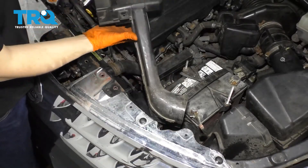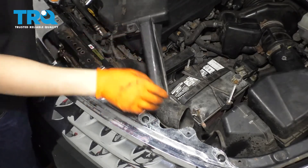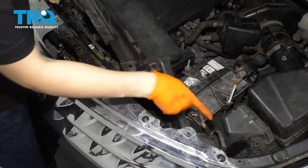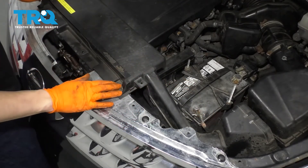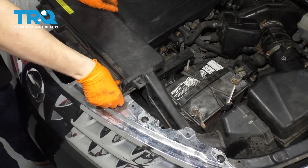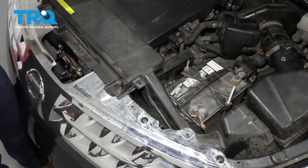Last thing, let's get this air intake back on. Sneak it past the bumper, battery, and the radiator, and make sure it goes into the air box in there. Put it over the radiator support up here. Let's put the three push clips back in — one of mine actually broke, so I'm just going to put two in, but that's good enough.